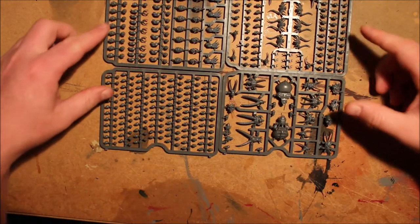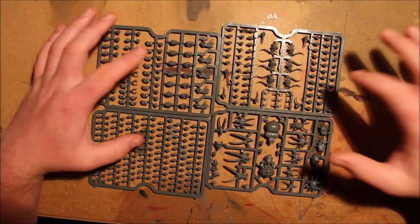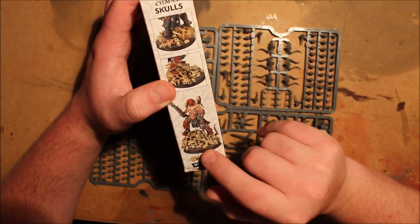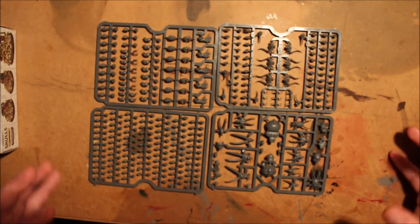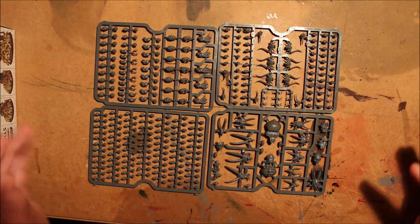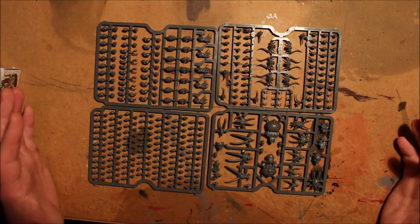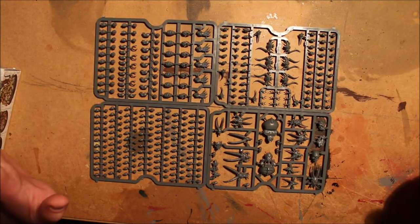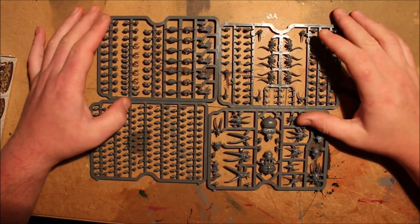Make sure to check the description below — I'll put a link to Element Games and add what's in this box specifically. I'm a big fan of this box. You don't have to save all your bits to build up for something specific in the future — you can literally go crazy and have a whole base full of skulls just like the picture on the box. In my current Bloodbound army these will be going on the bases, and some of the special ones I'm keeping for hero bases, but there are absolutely tons here to go around.